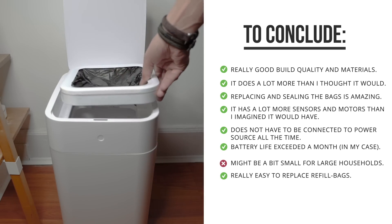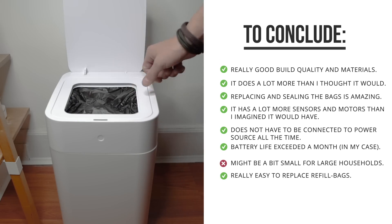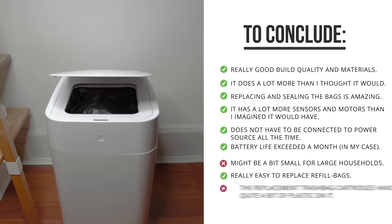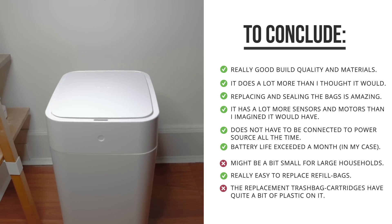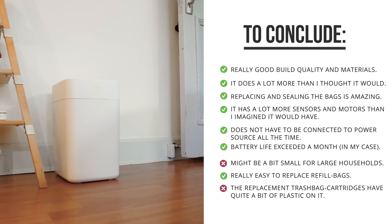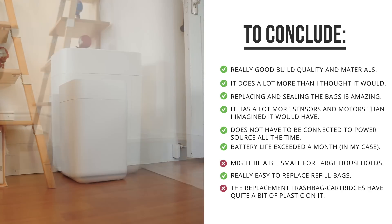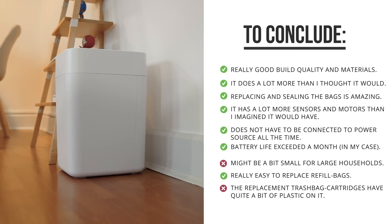The fact that the refills are so easy to replace is pretty cool. They are slightly pricier than regular trash bags, but they did seem a little bit stronger — in China trash bags are typically not that strong compared to what I was used to in Europe, for example. The one thing I personally didn't like is that these refills have a hard plastic ring around them.